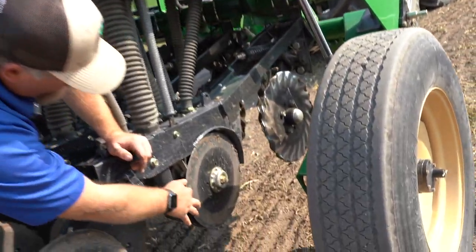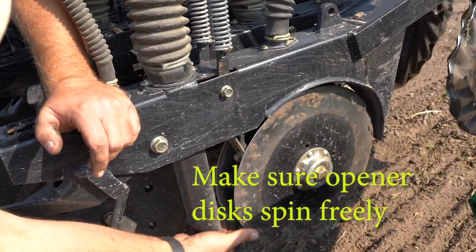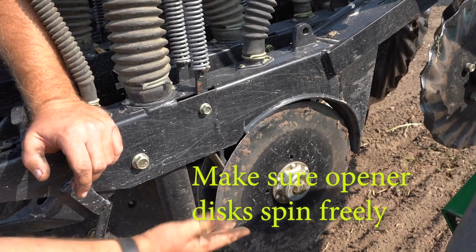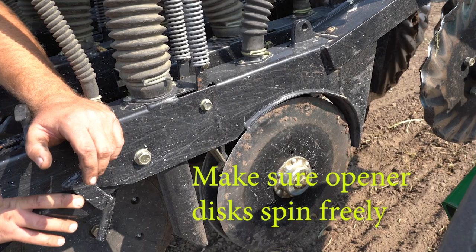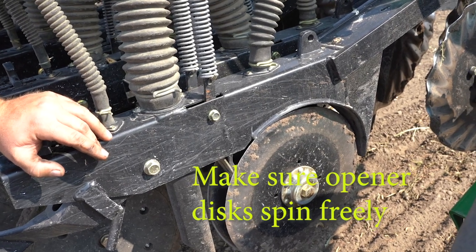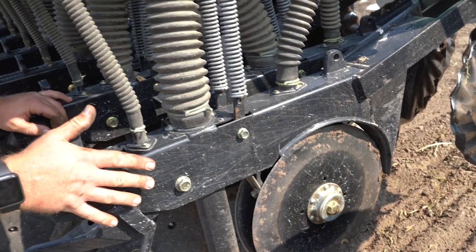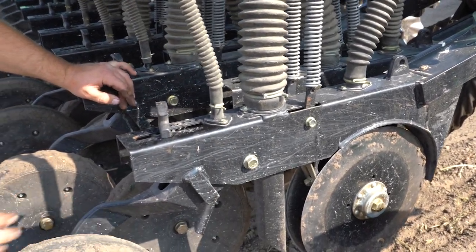Here we have our openers. One thing you want to make sure is that all of these are spinning freely — none of them are bound up, and that they haven't got a bearing issue or anything going on. They want to move freely. Check everything down here. Same thing with the coulters — make sure they can move freely as well. If there are any grease zerks down here, you want to make sure you grease everything before you get started.